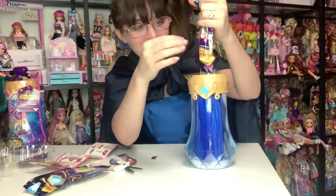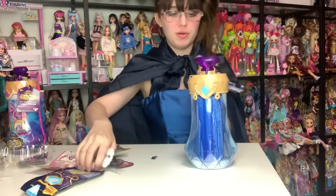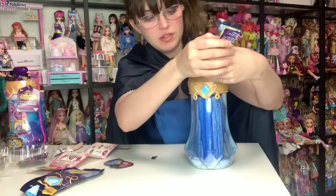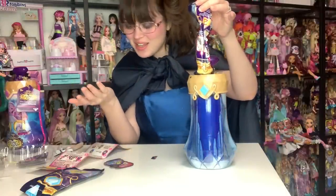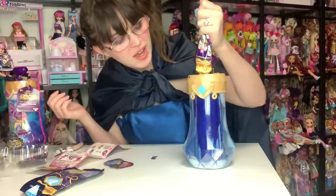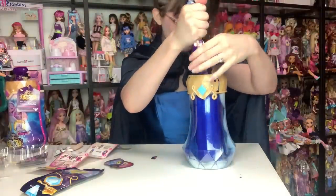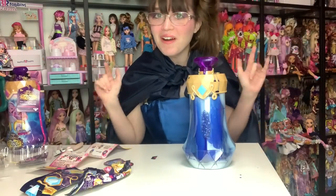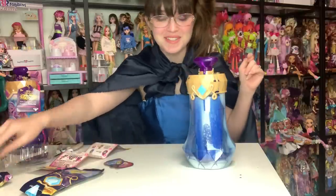I think I need to cut it just a little bit more. There we go, let's try again. The potion is starting — oh my goodness! So we've already made a bit of a mess, so make sure you guys cover your surfaces.